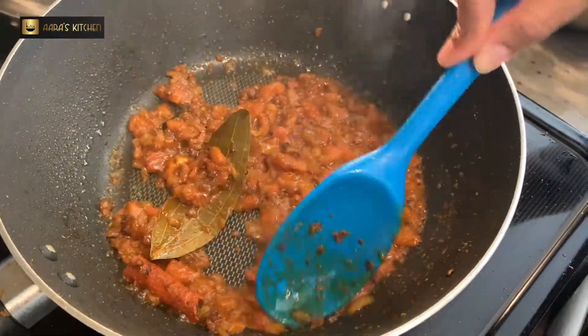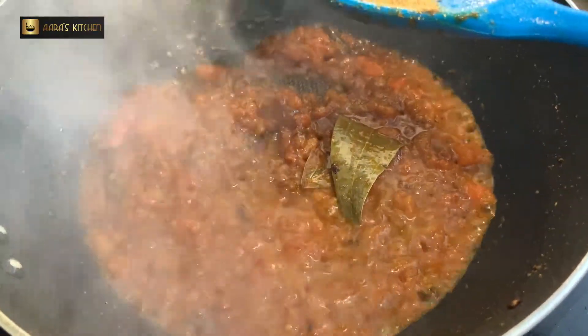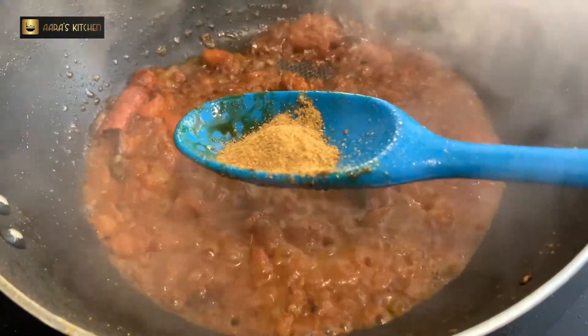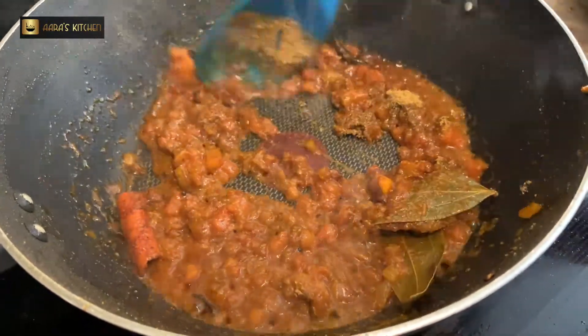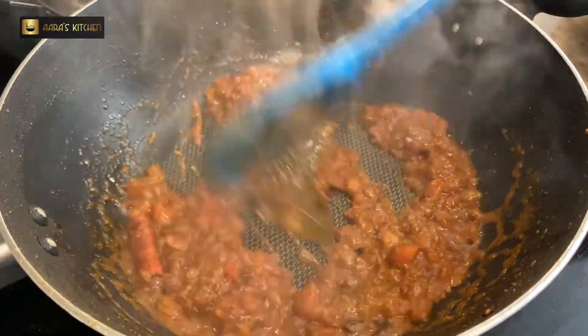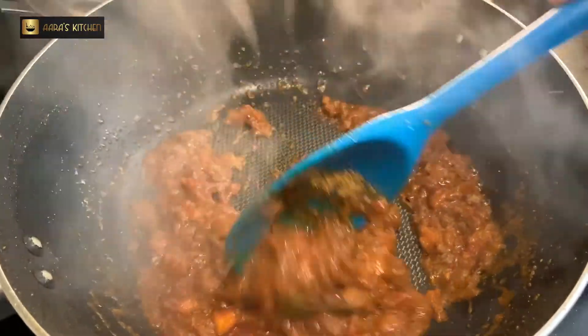Now this looks ready after 2 minutes — the color is very nice. Now we are adding chana masala powder which is ready-made. This is optional — if you don't want to add it, don't. I am adding half a teaspoon of ready-made chana masala powder available in the market. The chana masala is going to be very delicious without it also.